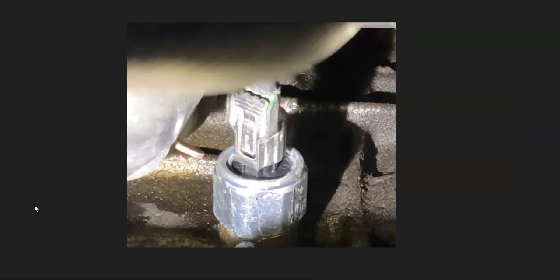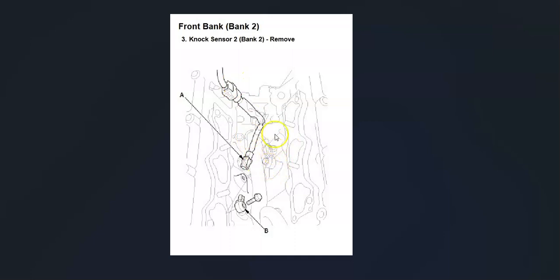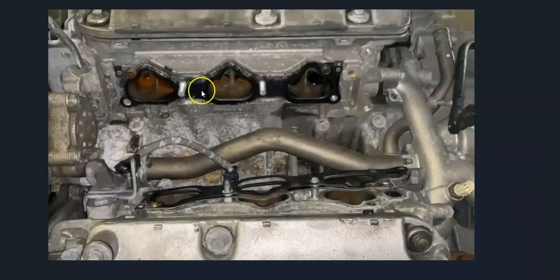The first thing to do when you get this code is locate the knock sensors on your particular Honda, since there can be some differences. Sometimes there is only one sensor, but with this code there very likely will be two sensors. For example, a 2003 Honda Accord has only one knock sensor right in the front, while a 2013 Accord has two knock sensors — knock sensor one and knock sensor two — located up underneath the intake manifold. You'll need to remove the intake manifold to access them.